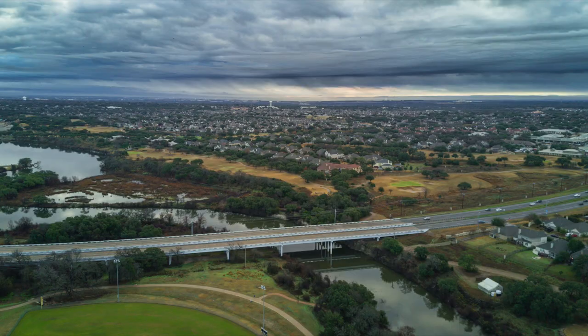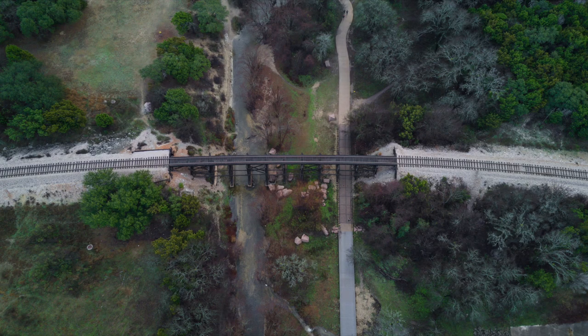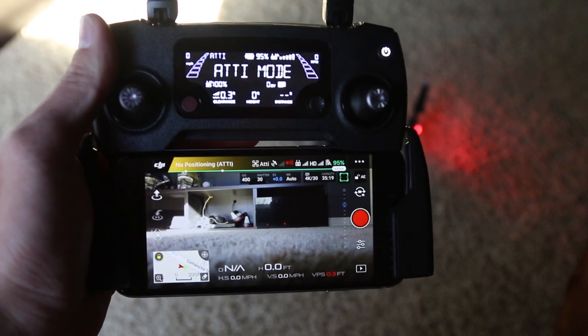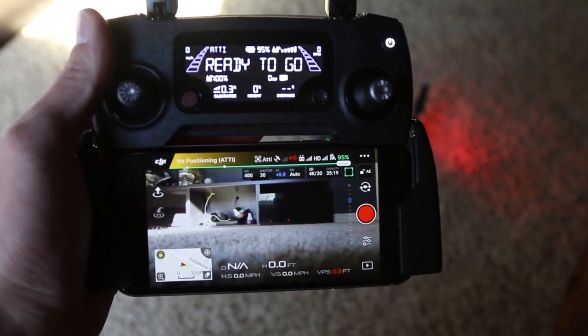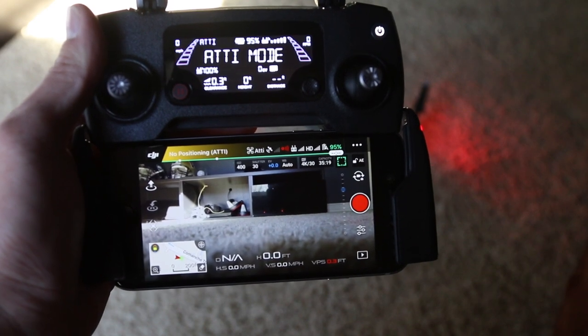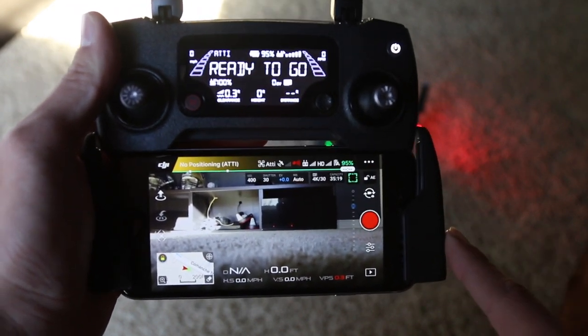Out of the box, the Mavic takes decent pictures, but the aspect ratio is off and all that kind of stuff. What you really need to do for pictures is go to your manual settings and optimize them for your exact purpose. That way it's just going to be easier to color grade, it's the size you want, everything like that. So without any further ado, here we are at the main menu.